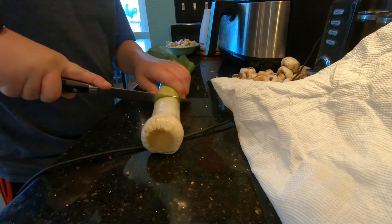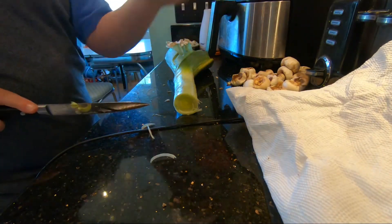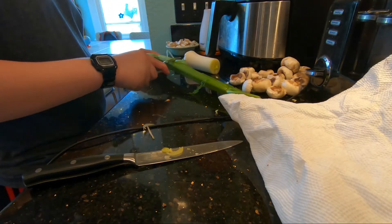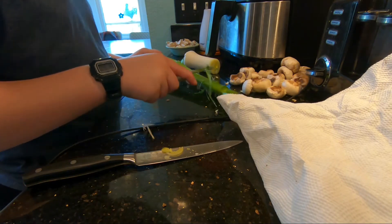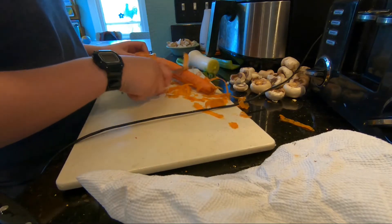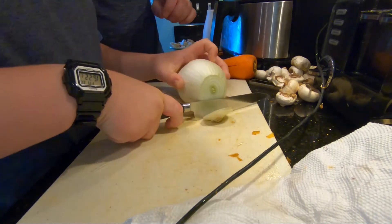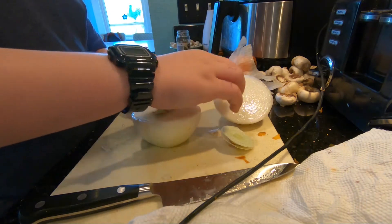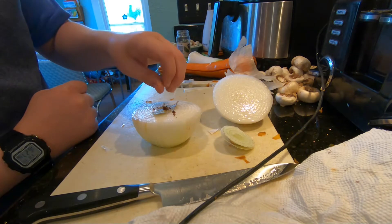Then I cut off the green of a leek, because I was going to use the white. Those things are tough. I learned how to use a vegetable peeler and peeled a stalk of celery, which was not fun to clean up. Then I peeled a carrot — up until recently I had no idea that was a thing people did. I then cut an onion in half and studded it. This means to take a bay leaf, put it on top of the onion, and then shove a clove through it. It was fun. This process is meant to dampen the intense bad flavor of cloves.